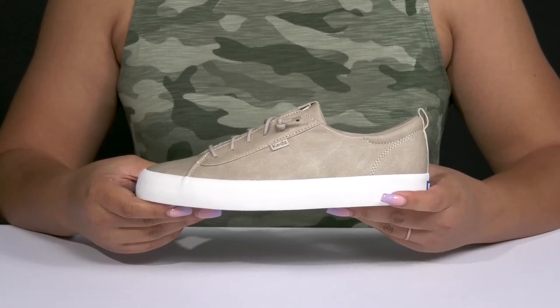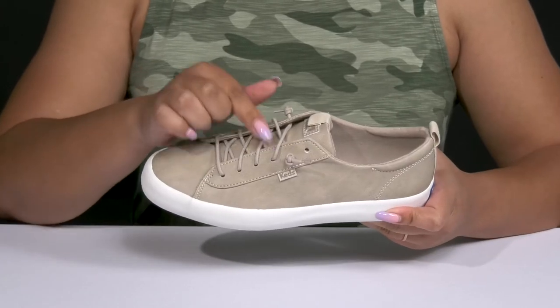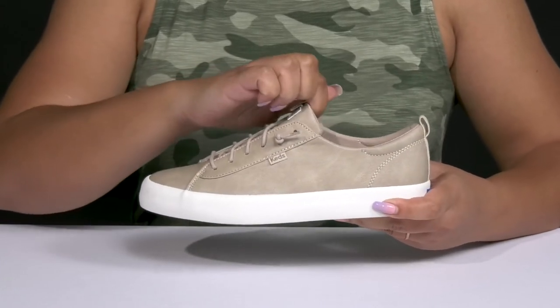The Kickback PU Leather Sneakers by Keds feature a synthetic upper with a round-toe silhouette, and there are gussets on each side of the tongue for easy slip-on and a comfortable fit.